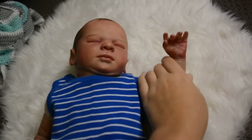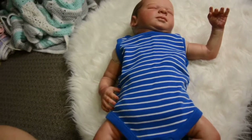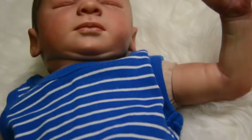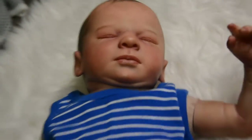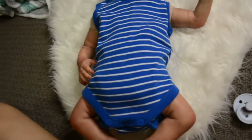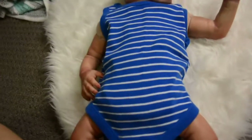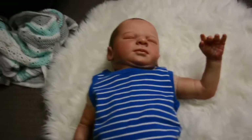This next outfit is super cute, but the only problem is it's sleeveless, which means you can see Hudson's cloth because he only has three-quarter arms. It's really cute and could definitely be used under his clothes, but we'll see.